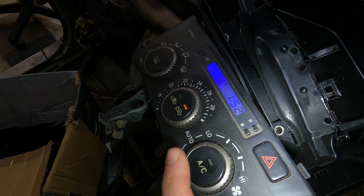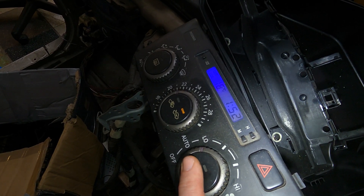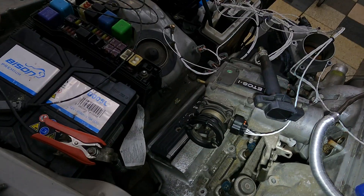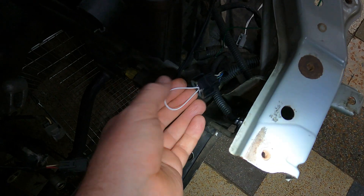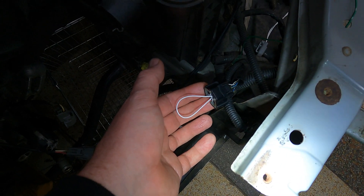Now for AC — the MPX device has the ability to send an AC request, so as soon as I press this button you're going to hear the relay click. You can see the AC does work, and how it works is you've got this pressure switch that controls the fans and the actual pressure for the ECU itself.